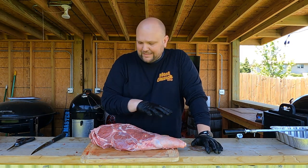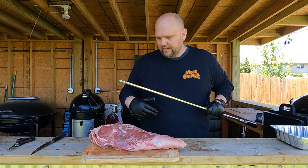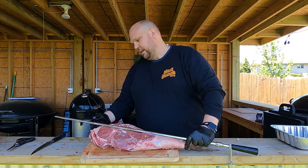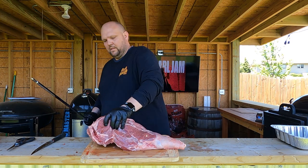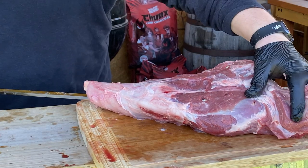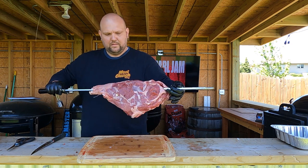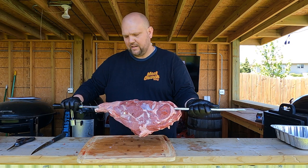So the next step, before I actually season it, is I'm going to try to get it on the skewer that goes onto the rotisserie. This is going to be the first time I'm doing it on the rotisserie, so let's see how this works out. I'm going to try to follow the bone and come out somewhere through here.